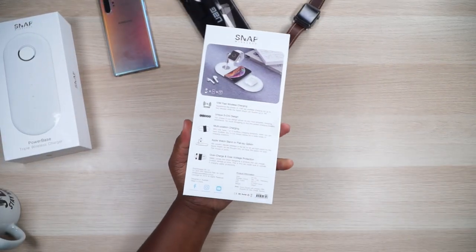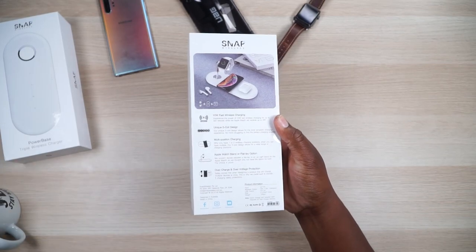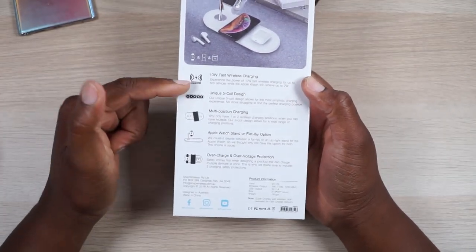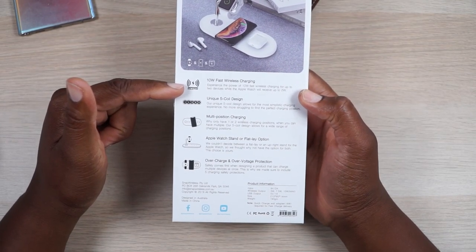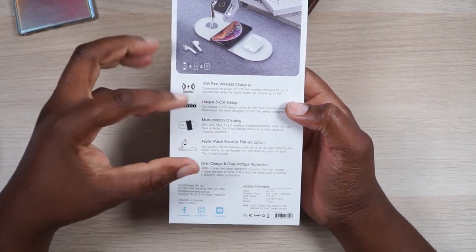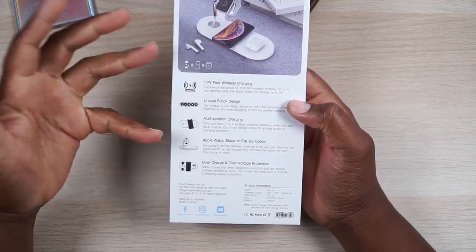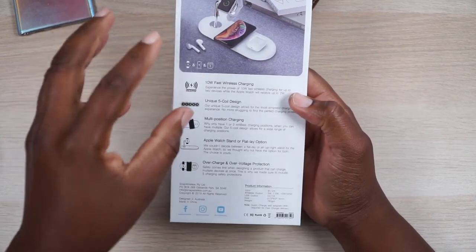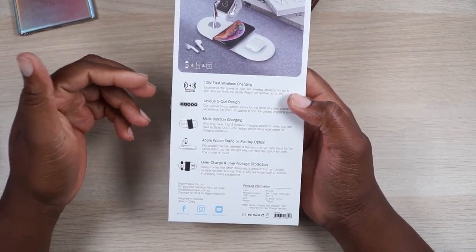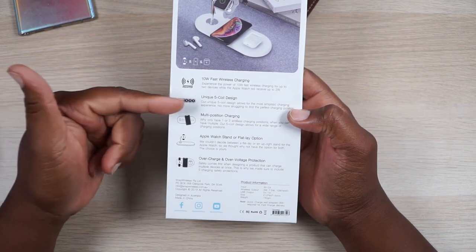Let's look at some stuff on the back of the box. I know I don't get too technical, but there's some stuff on the back I might want to talk about. So, 10-watt fast wireless charging — that means you're going to have to have a fast wireless charging, or a high-powered 10-watt brick, you know, the thing you plug into the wall. A lot of the Samsung phones just come with them, and other phones come with them as well.